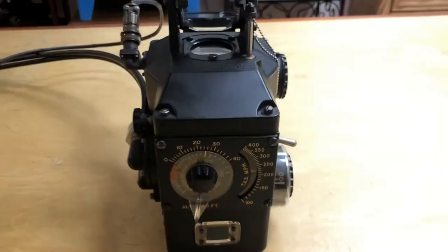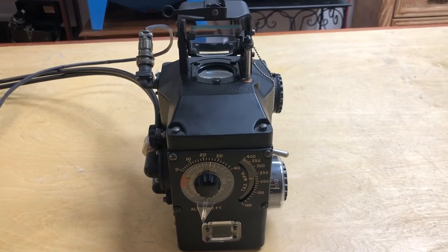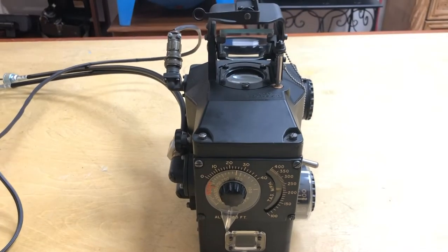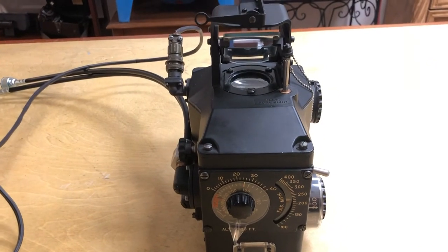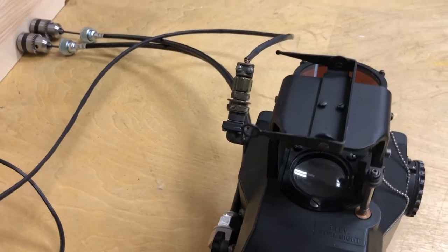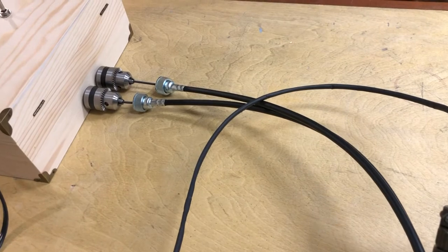The gun sight received elevation and azimuth information from its position on the gun mount. The gun mount had a controller, and as the machine gun was rotated and elevated, the controller sent information through rotary drive cables to tell the gun sight what direction and elevation the gun was facing.